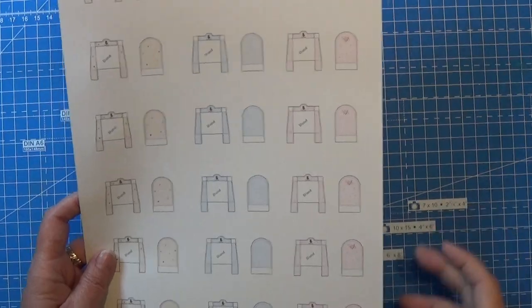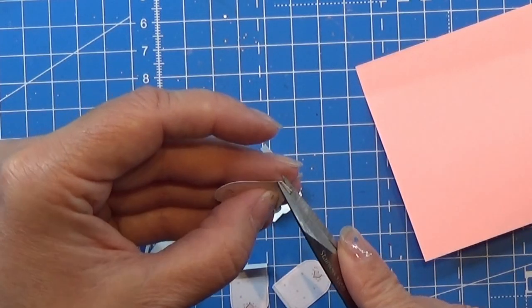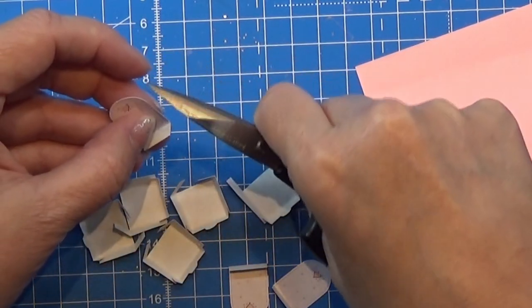Hello everyone and welcome to my channel! Today we are going to make teddy bears. I think I made teddy bears before but I want to make these a bit different, so I hope you like this. I'm sorry because this video is really long but I hope you will enjoy it anyway, so let's get to the table and work on it.